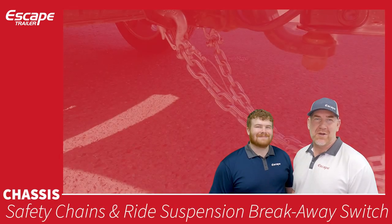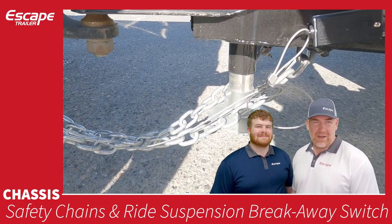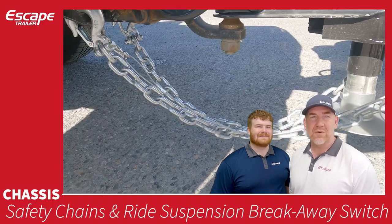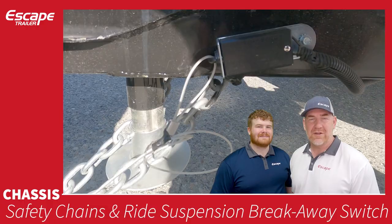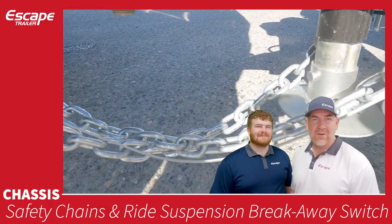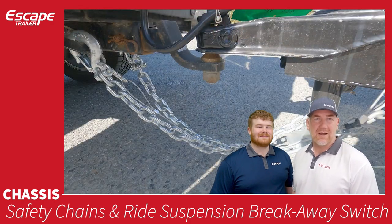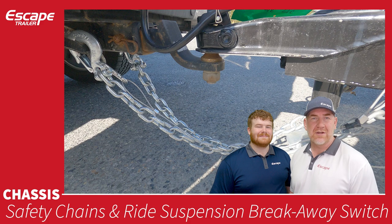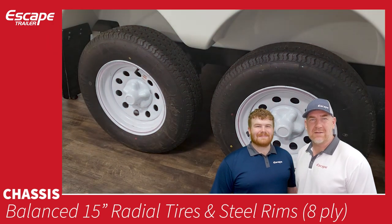Safety chains are an important feature and a legal requirement. They are already attached — you crisscross them and attach them to your vehicle's hitch. There is also a breakaway switch that activates if the trailer and vehicle disengage from each other, applying the electric brakes on the trailer automatically.